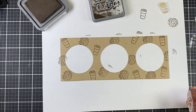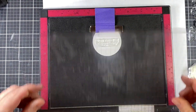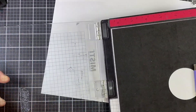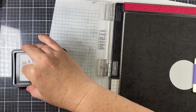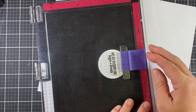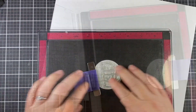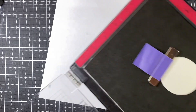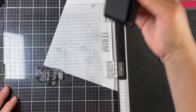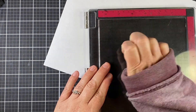For the next step with my circles, I'm pulling out my MISTI and using the same Ground Espresso ink to stamp on the centers. It was easier to use the MISTI to make sure I got my image centered — I put the magnet on the circle, then laid down my stamp. I'm using Lawn Fawn Jet Black ink for each of the stamps because it's Copic marker friendly.